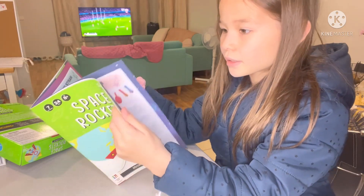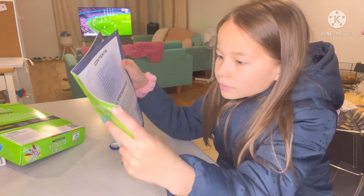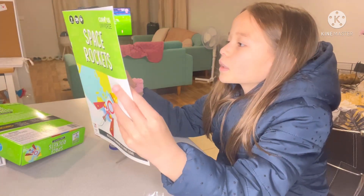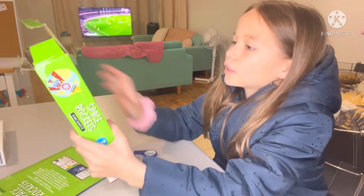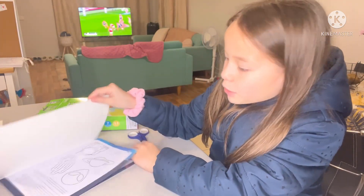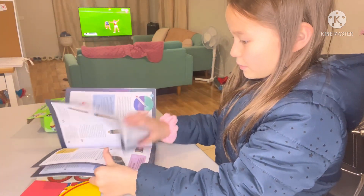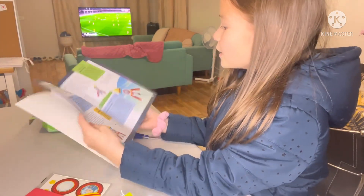It doesn't say how to build it. I am just going to check. It doesn't say how to build it anywhere. It has no instructions. I don't know what I am going to do. There's no instructions in this book. I can't find any instructions. It's all of these things that we don't even need for now. I need to know how to build it.